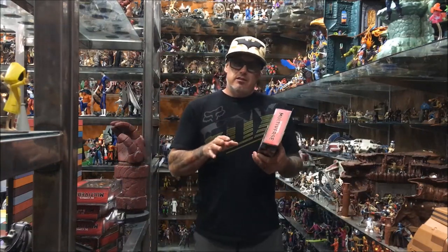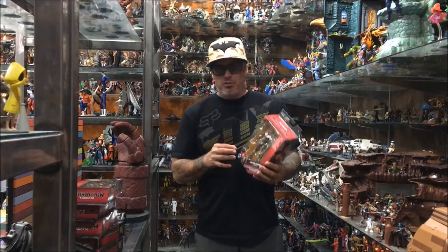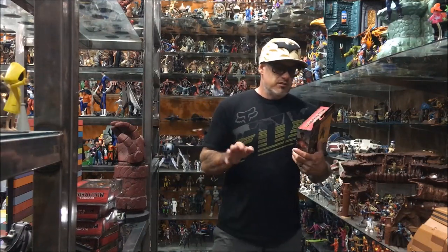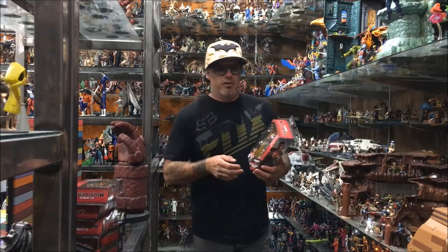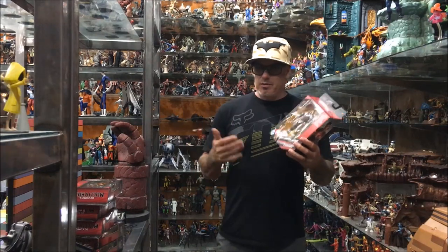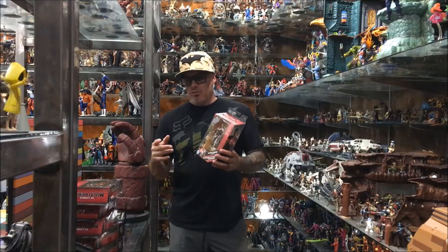I know there's a handful of guys out there that think they got stock in Multiverse, and whenever I do a review on this I usually beat them up pretty good, and then there's those two guys that get upset — 'Multiverse is the best.' No, actually they're not. They're mediocre. Let's be real here. So if somebody were to do a review on these one at a time I probably wouldn't watch it, but if you do the whole set in one video I might stick around — so that's what we're gonna do.